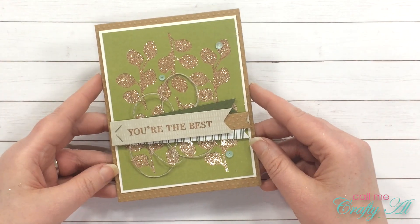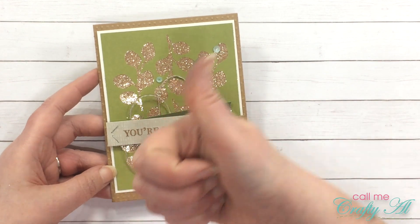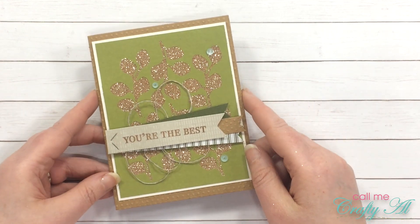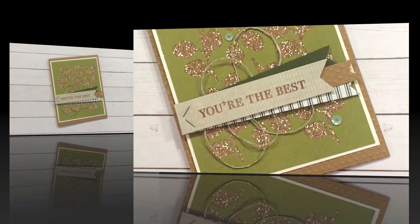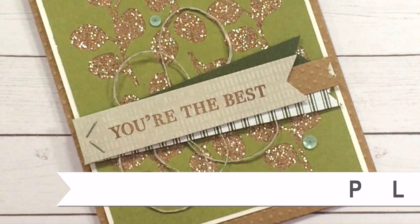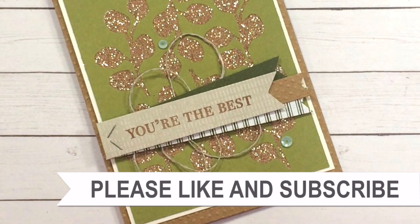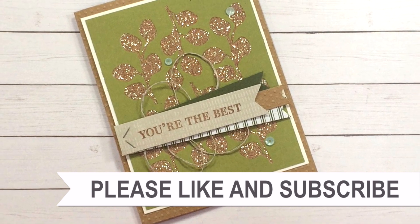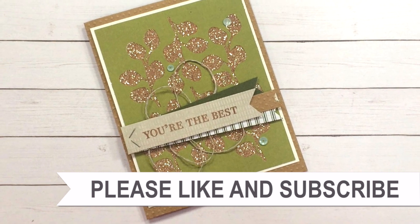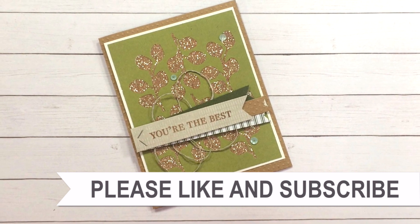I hope you liked that look at how I created today's alternative. If you did, as always I appreciate a thumbs up. Until my next video, I hope you're all having a crafty day! Thanks so much for watching all the way to the end. If you're interested in any of the products or tools I used, I have links in the description box below.